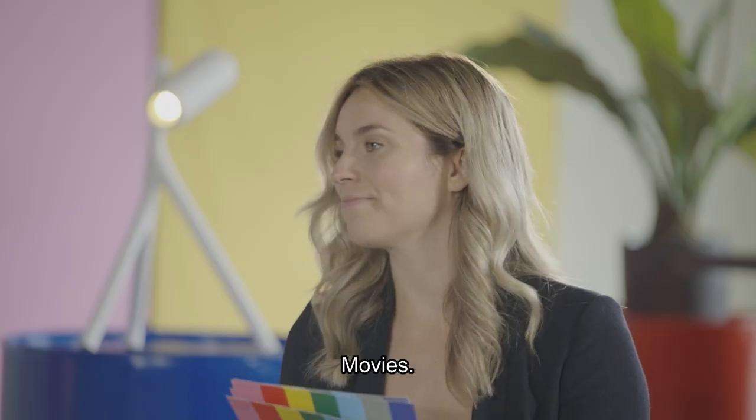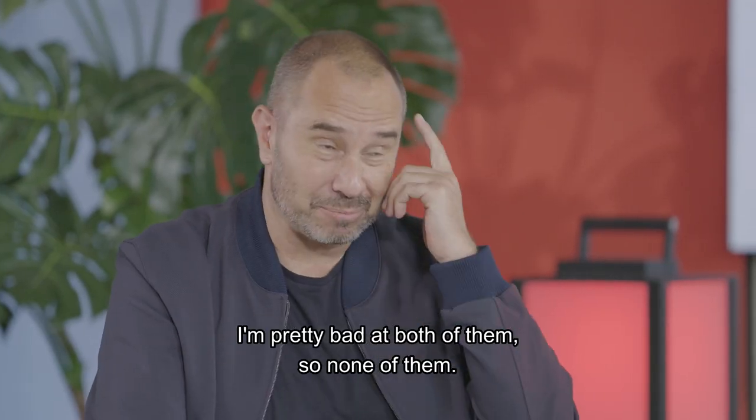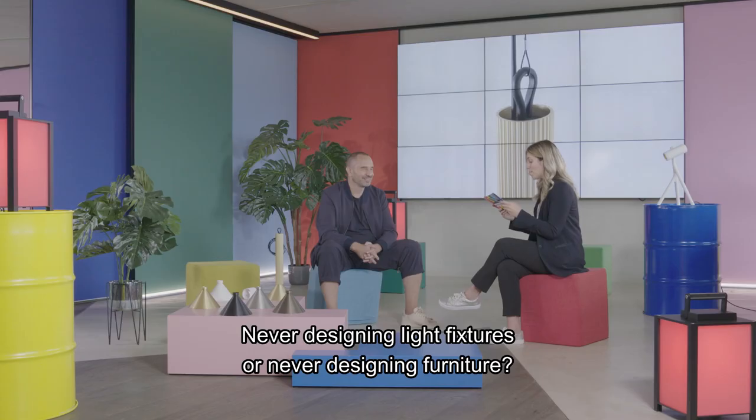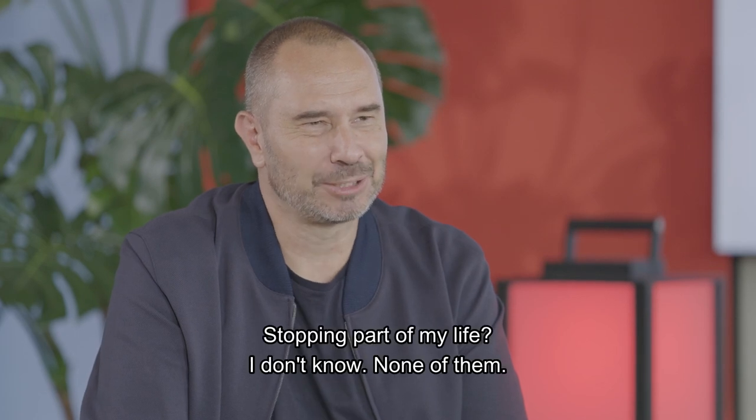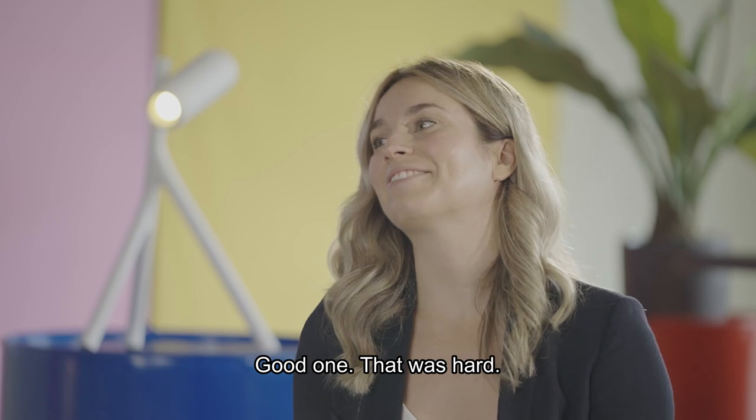Television show or movie? Movies. Drawing or painting? I'm pretty bad at both of them, so none of them. Never designing light fixtures or never designing furniture? Stopping part of my life? I don't know — none of them. That was hard.